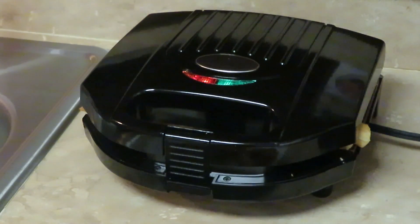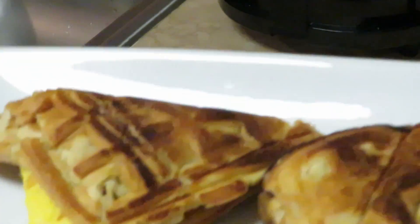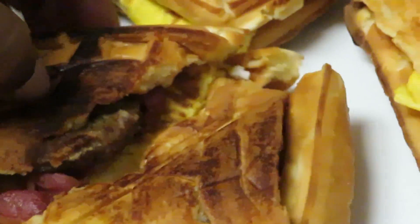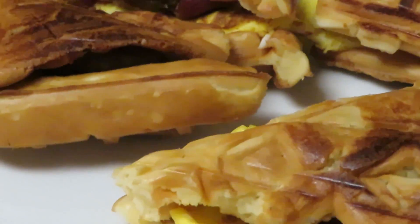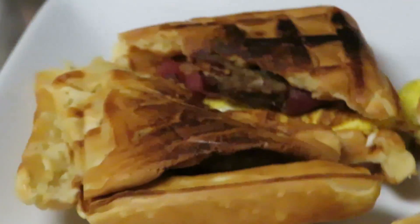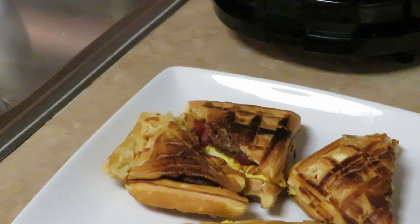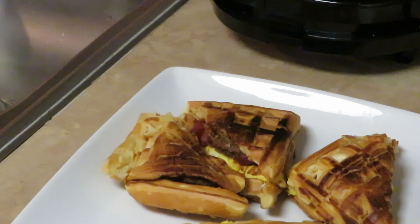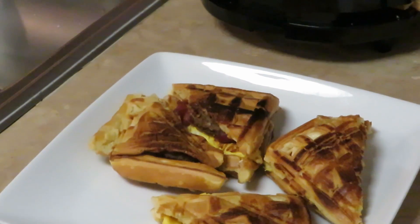I call them breakfast waffle stuffers — a little weird name, but they are waffles stuffed with bacon and sausage. You can put eggs in it if you want. Just take syrup and drape it over the top, and that is it — breakfast waffle stuffers! Quick and easy, about three minutes in the Gotham sandwich grill. Thank you guys so much for watching — don't forget to like, comment, and subscribe, and remember, knowledge is power!